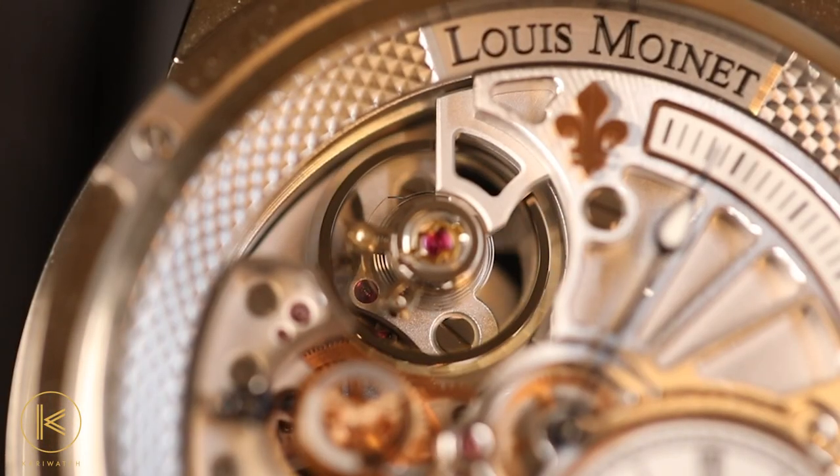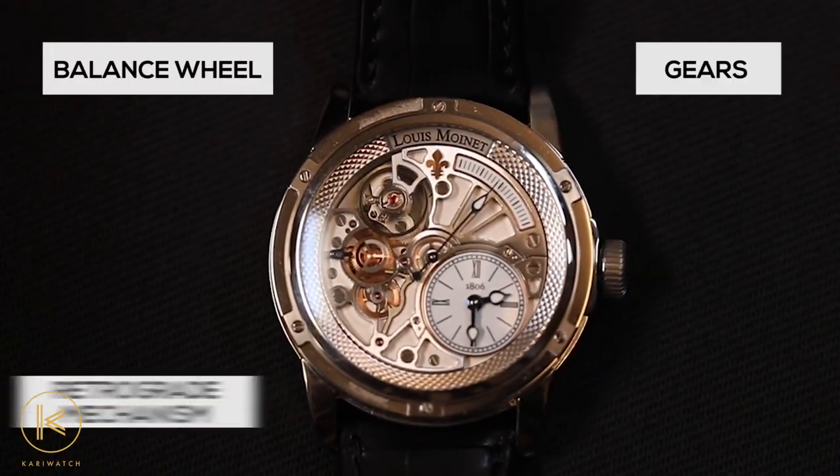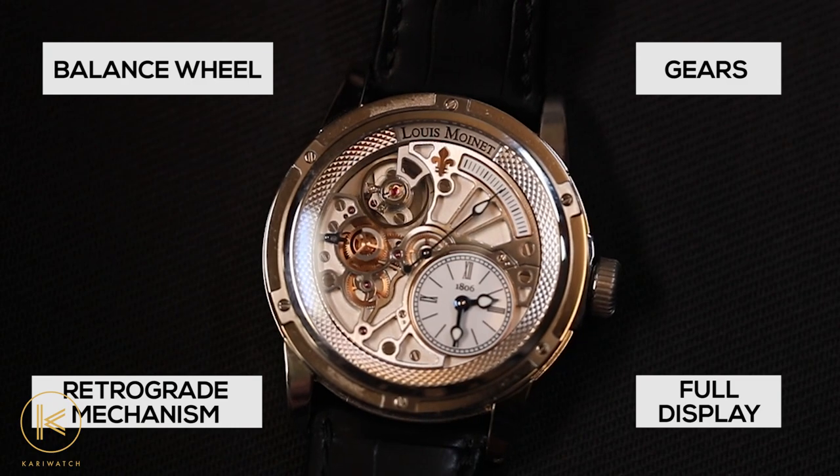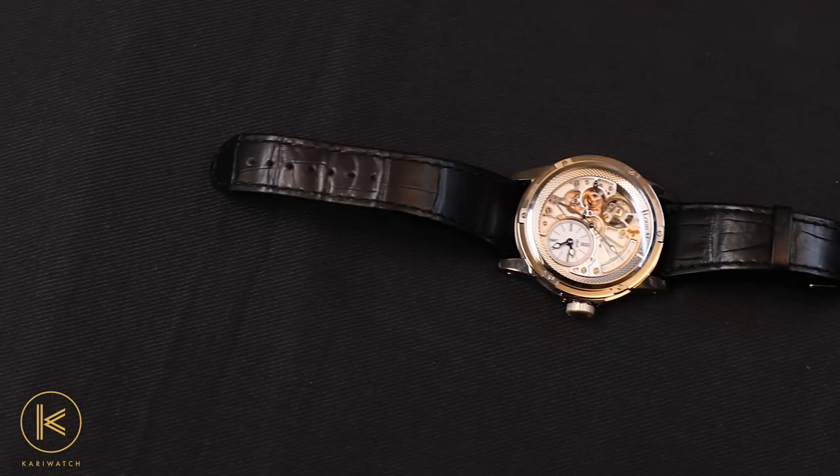A bit technical, I know, but it's quite intriguing. With the balance wheel, the gears, and the retrograde mechanism on full display, this watch is quite captivating. But that doesn't take away from the gorgeous aesthetics of this masterpiece.